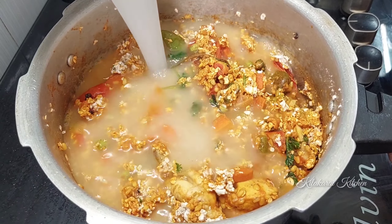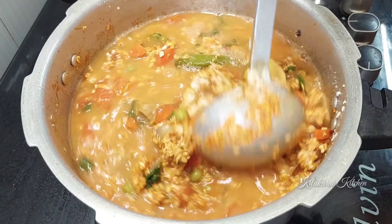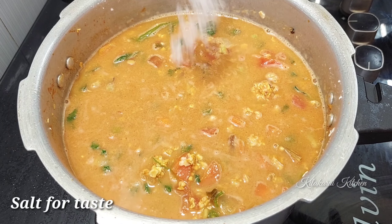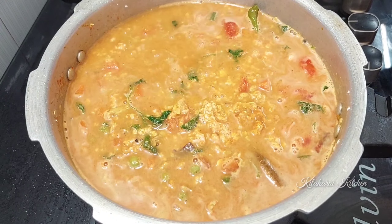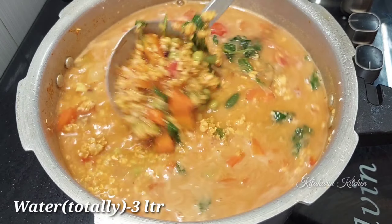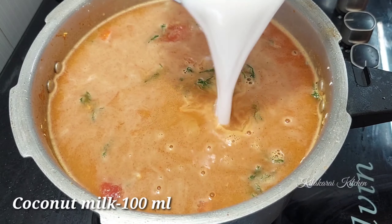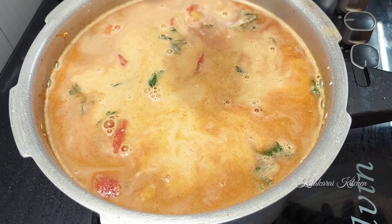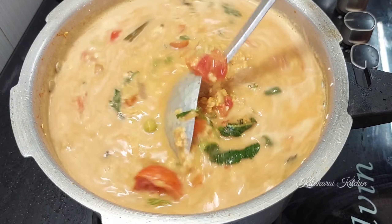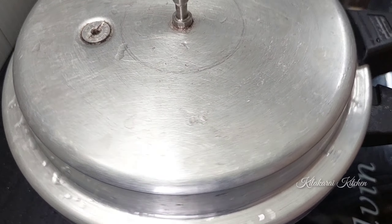Let's add water — approximately 2 liters. Add salt. Oats are thick, so adjust the water accordingly. Mix everything well, then transfer to the pressure cooker and wait for 1 whistle.